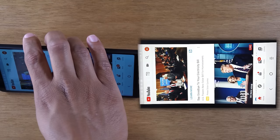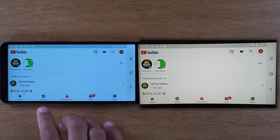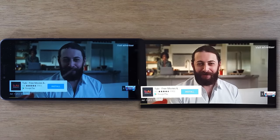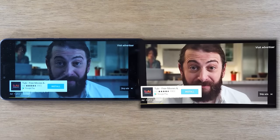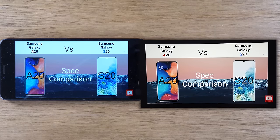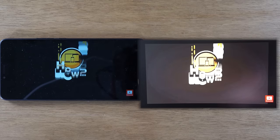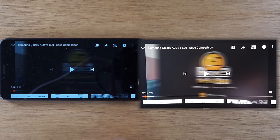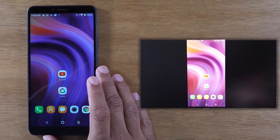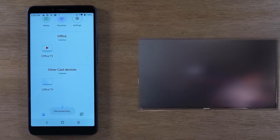YouTube does rotate when you go full screen — I can quickly show you a video and it will play right from my phone to the TV. The problem with this method is I can't use the phone because it's going to mirror exactly what's on my screen, which is frustrating if I wanted to mirror a video to the TV but still use my phone. To stop, I'll go home and get out of that app, then go back to Google Home and tap Stop Mirroring — and now it's not mirroring my screen anymore.